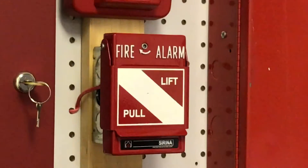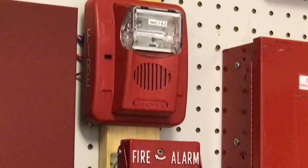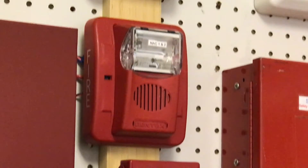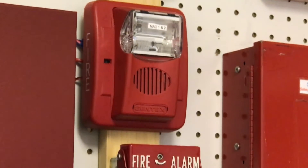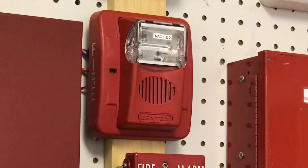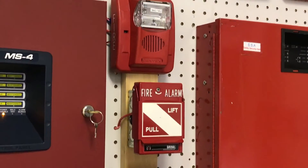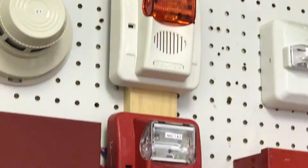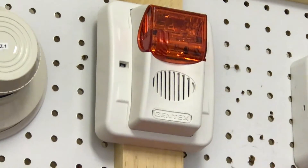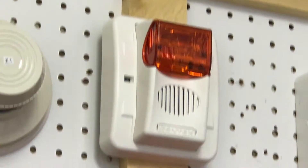I'll just show everything first. Going up right there, we have my Gentex Commander 3 Horn Strobe — it's a GSU 3-12WR, I think. The strobe is on NAC-2 and the horn is on NAC-1, and I have it set to 15 candela, code 3 chime. And now going right above it is my Gentex Commander 3 Mass Notification Horn Strobe with the red strobe, on 15 candela, set to Wii.